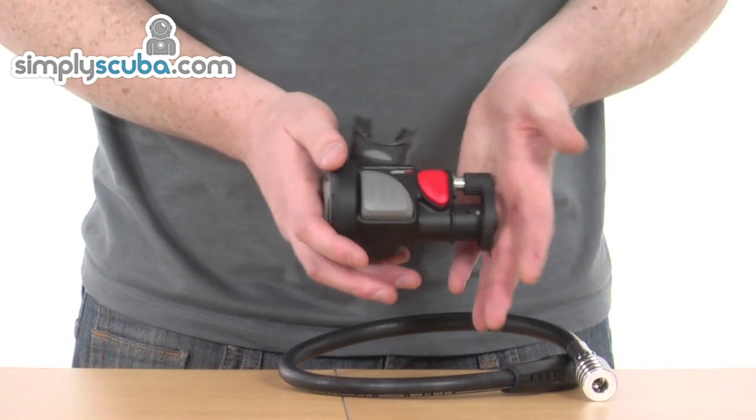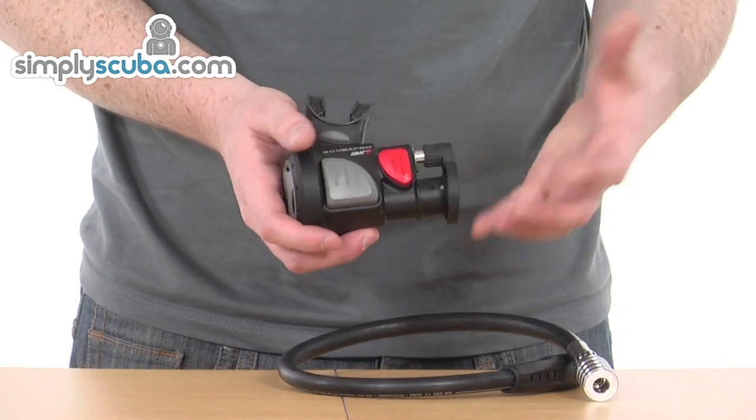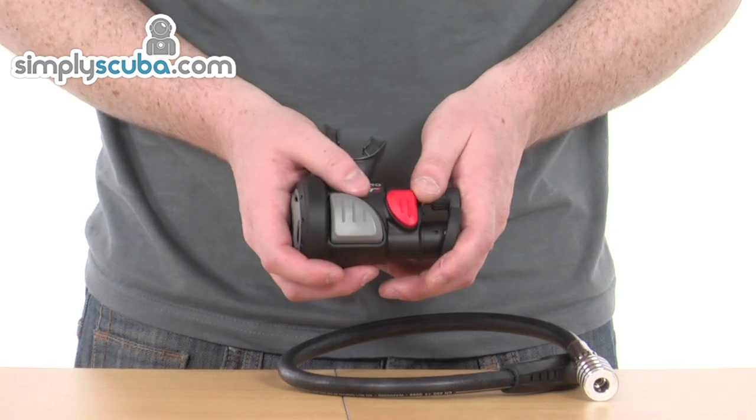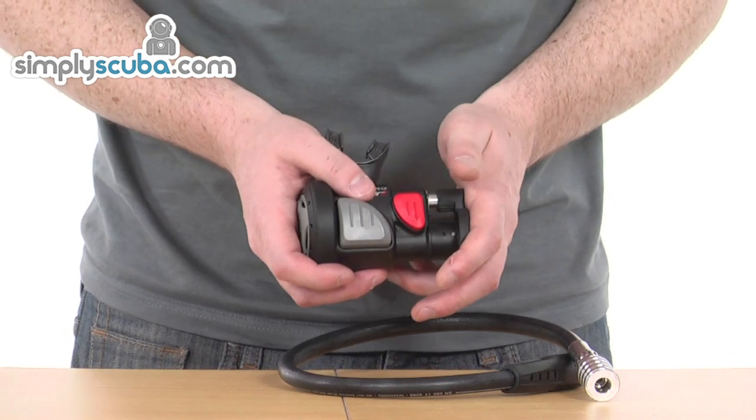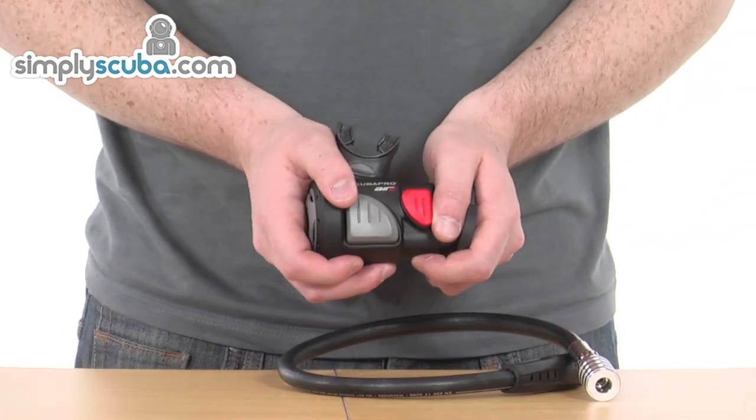So a fantastic system with many benefits. Obviously this cuts down on having to take an extra octopus with you. If you're travelling, that's one less hose and one less regulator to take — it all nicely compacts into one system.